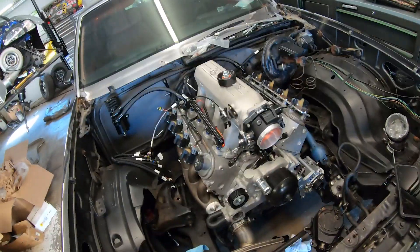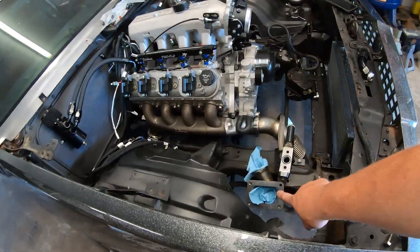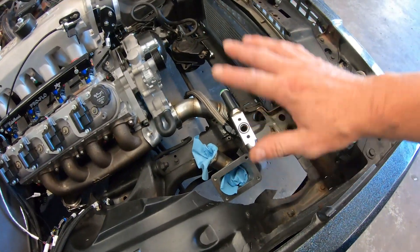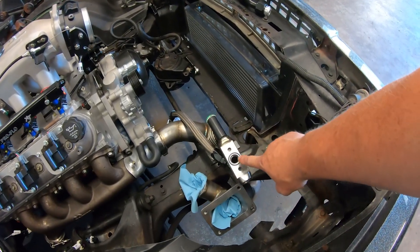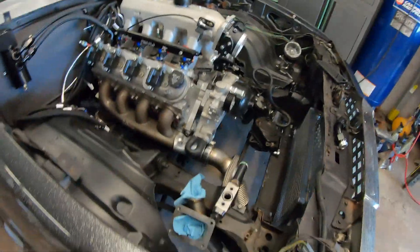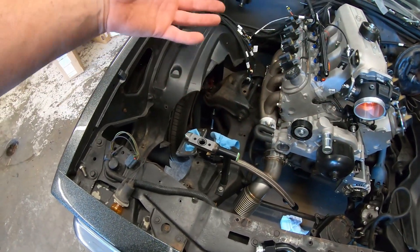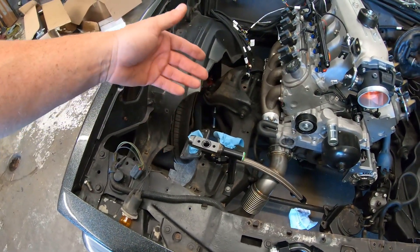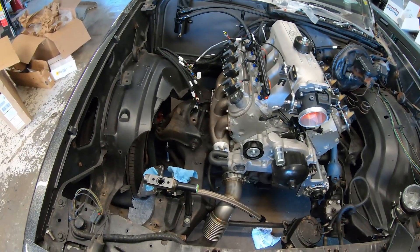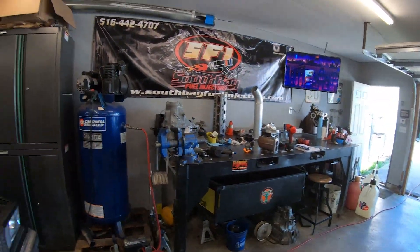It kind of sounds like the throttle blade rubs inside — you can hear it hitting the housing. Not sure how I feel about that, but it's not mine, he bought it, he wants to use it, so we're going to run it. We changed exhaust gaskets and I'm waiting on the four-bolt gasket for the T6 flange so we can bolt the turbo back on. I had to put O-rings in the maven mount to hang the turbo, make sure that's all sealed up. As I'm fabbing it up, I wait until everything starts to get fabbed up and then finalize it piece by piece.